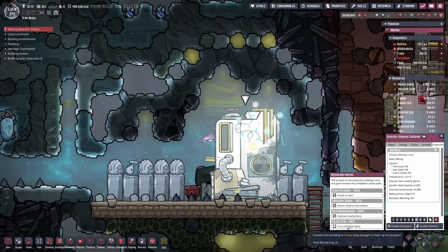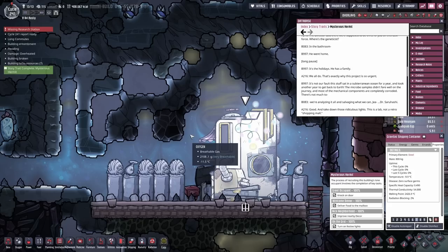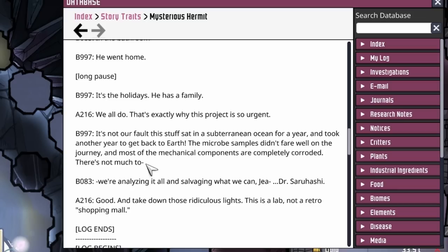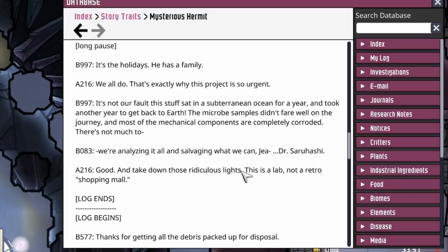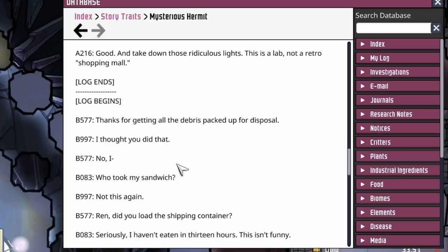We are going to finish that off and see what happens when this counts down to zero. Success - the hermit is very excited about being on the grid. The bright lights illuminate an unfamiliar file on the ground nearby. Log begins, A216. The director said there were supposed to be three of you on this task force - where's the geneticist? In the bathroom. He went home. It's the holidays, he has a family. We all do - that's exactly why the project is so urgent. It's not our fault this stuff sat in a subterranean ocean for a year and took another year to get back to Earth. The microbe sample didn't fare well on the journey and most of the mechanical components are completely corroded.